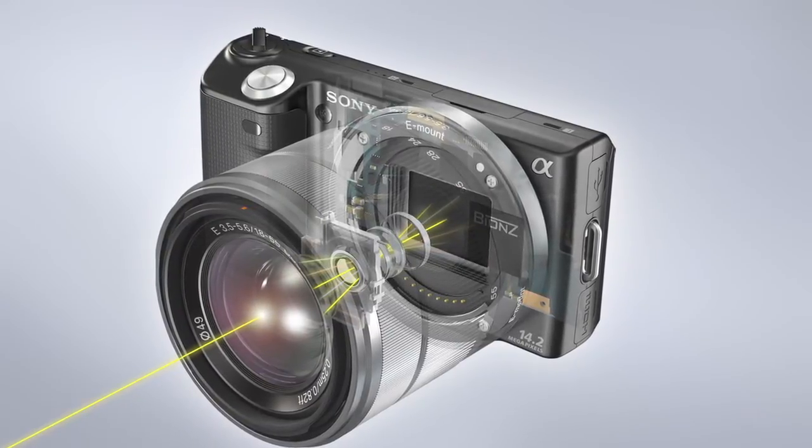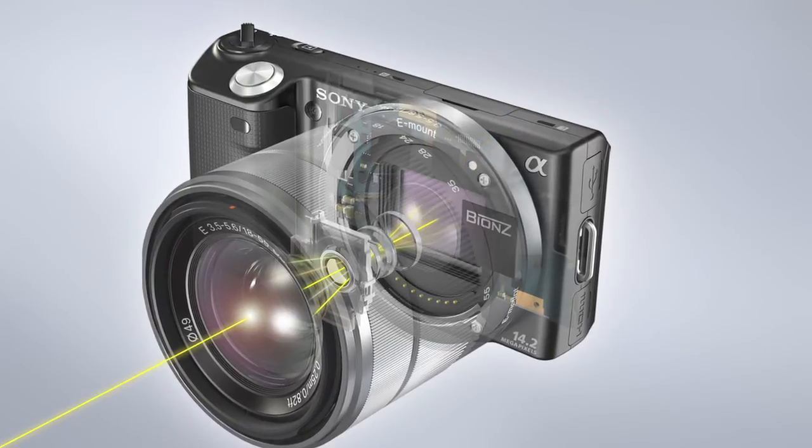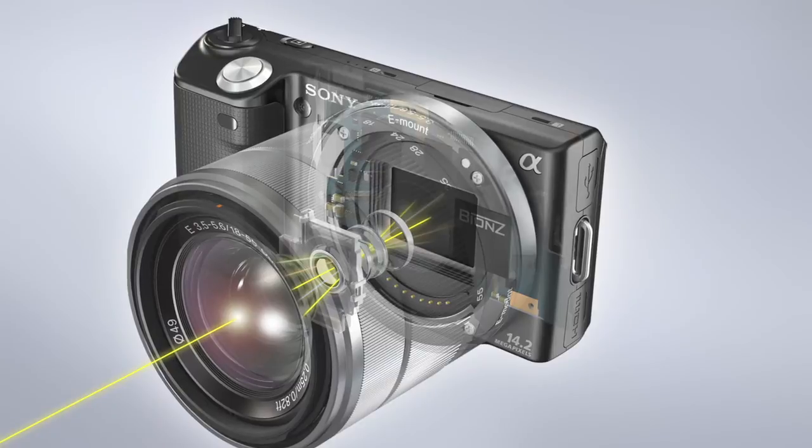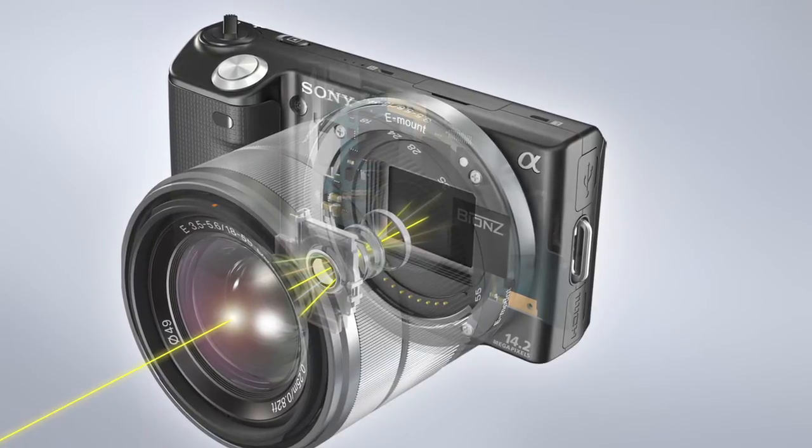The next component is the shutter. When the shutter button is pressed, the shutter opens for a precise period of time, also controlling the light which reaches the image sensor, creating the image.